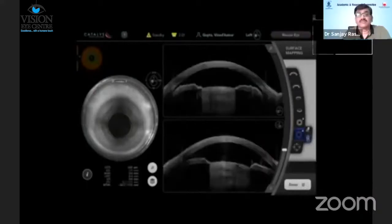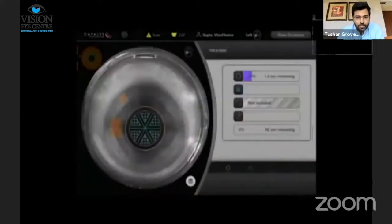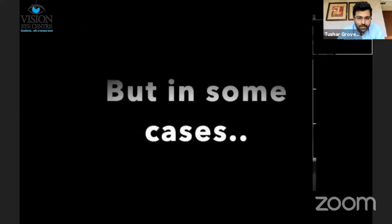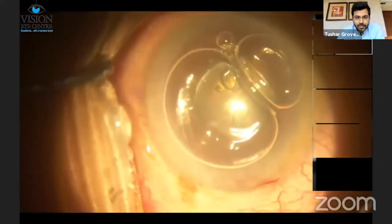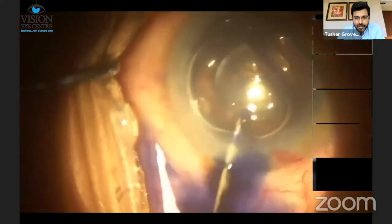That usually works well, and we usually get an adequate-size rhexis which is well within the pupil diameter on most instances. But sometimes this can go wrong, such as in this case where once we took the patient up for surgery, we noticed there was some pigment dispersion, which is why we stained this particular patient.